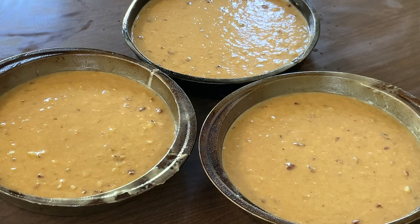All right, now we're ready to put our cakes in the oven. We're going to put them in the preheated 375-degree oven and we're going to let them bake for about 25 to 30 minutes, and I'll bring you back.